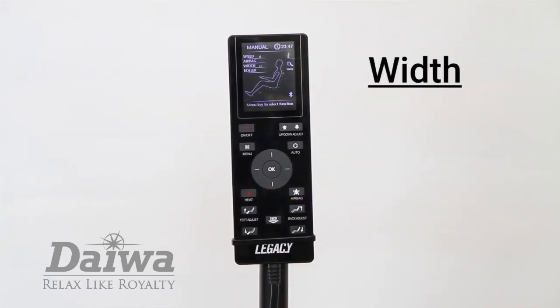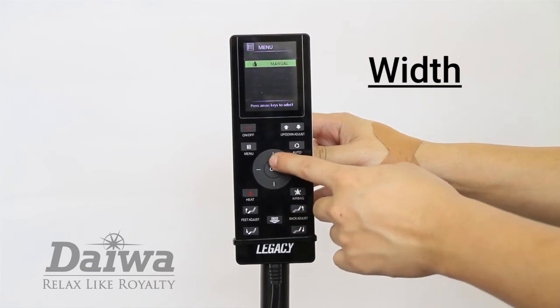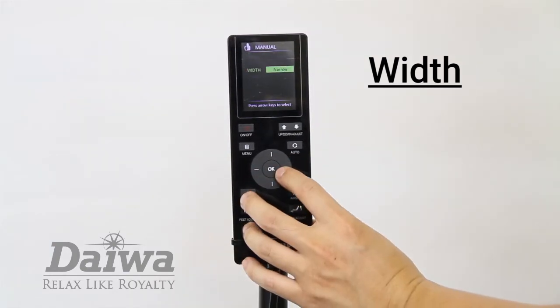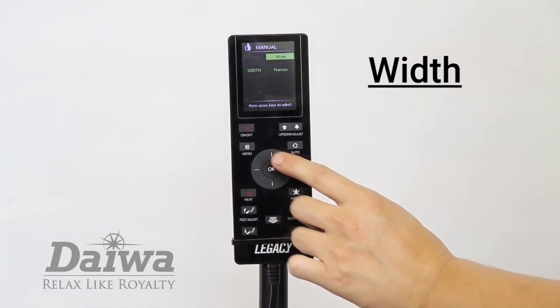To adjust the width of the massage rollers, use the width option. The width option is only available for tapping, knocking, and shiatsu. Press the menu button and select manual. In the manual menu, select width. You can choose between narrow, medium, and wide.